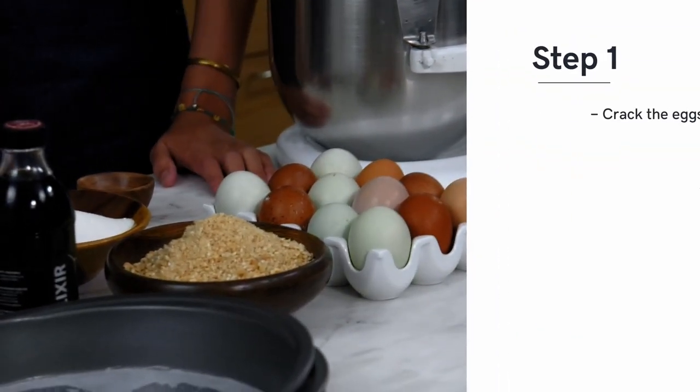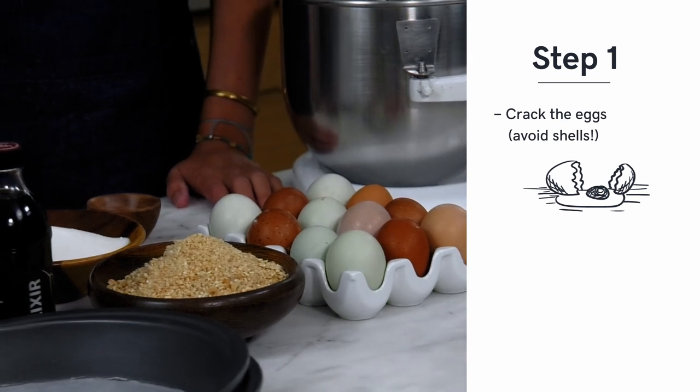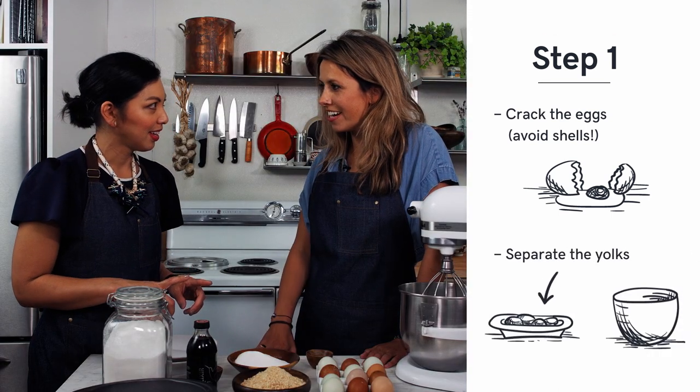So the first thing you do is crack the eggs — try not to get shells in — and separate. You don't want a little crunch in your cake? No.